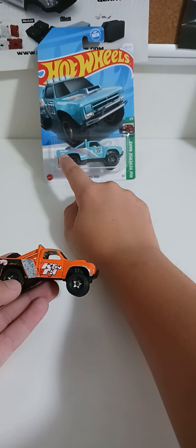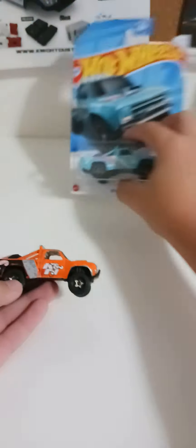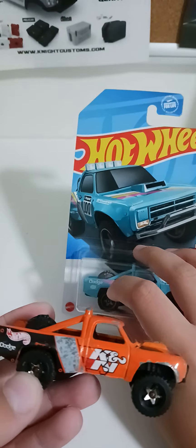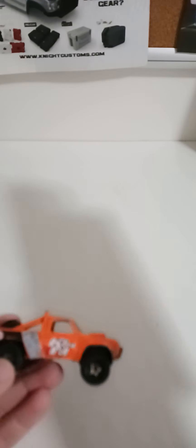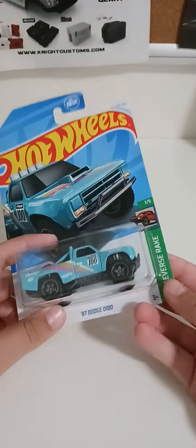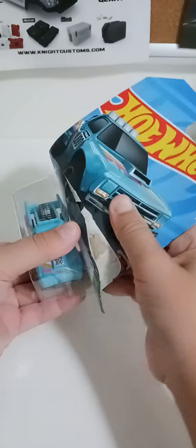This is Hot Wheels here, just a stop — it says Miller or whatever. The same models, everything's the same. Let's start unboxing — regular Hot Wheels opener, you do this.